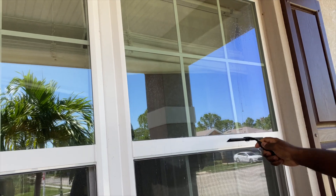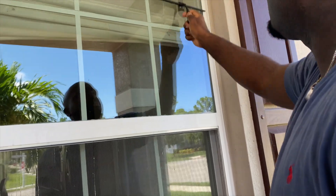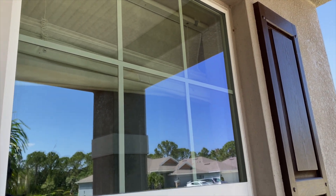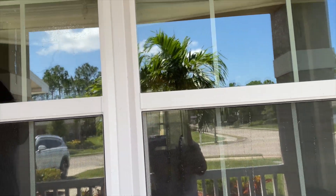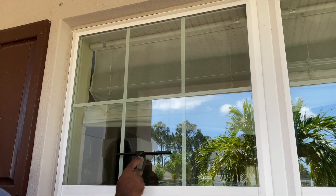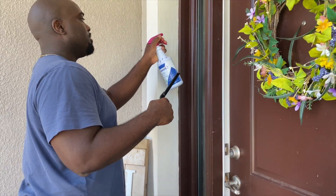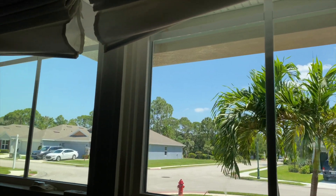Oh, that looks extra nice — there's no streaks! That looks good, oh my goodness. What an upgrade from the paper towels we've been using. Look how shiny that looks! At this point we're addicted to cleaning our windows. We're in the house and you can see how big of a difference this is.